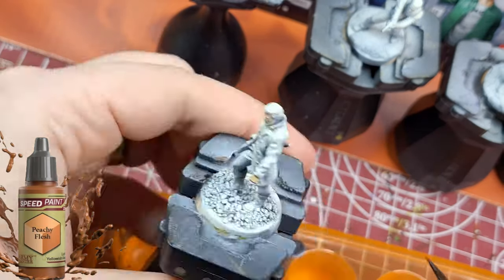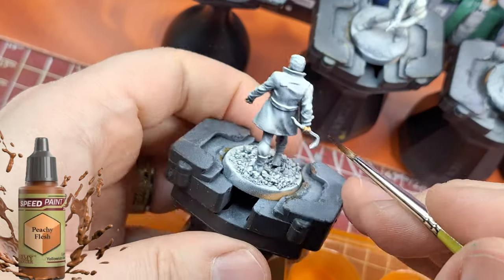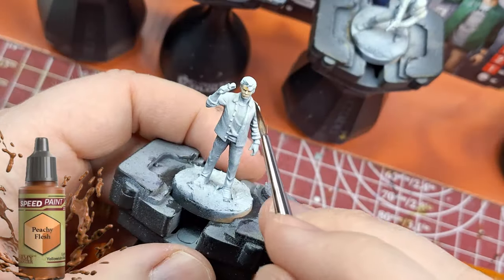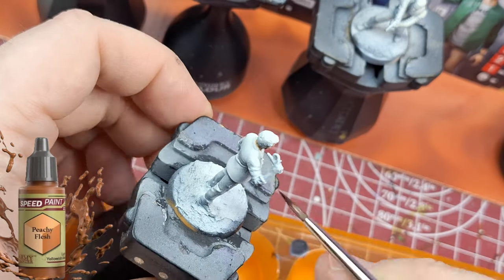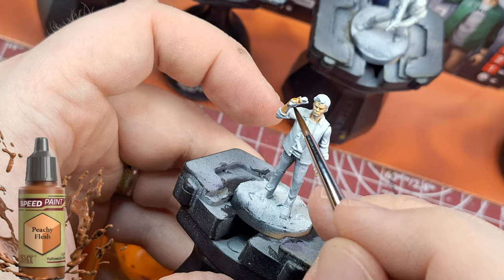We're trying to speed paint through these miniatures and get them on the table quickly. I'm going to be challenging myself in a future video to actually take time on a miniature and show you the difference between speed painting, normal painting, and really taking your time on a miniature.